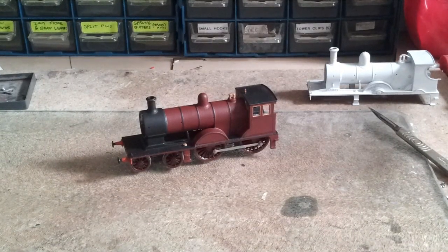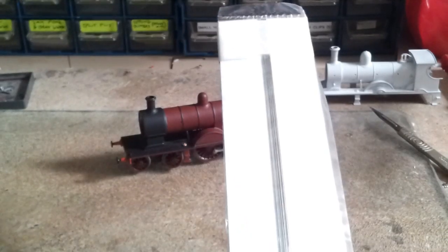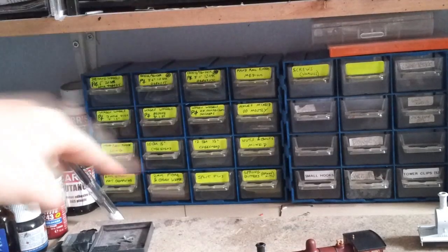For the handrails, I used to use brass wire and then paint it with solder or paint. Then I thought, what a numpty - why don't I just get some nickel silver 0.45mm wire? No brainer really. When you buy your handrail knobs, they've always come in the same size to fit the 0.45mm diameter wire. It's always worth labelling these little boxes - it makes life so much easier.